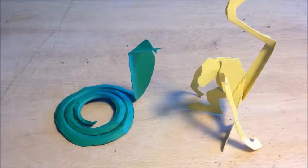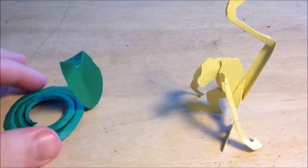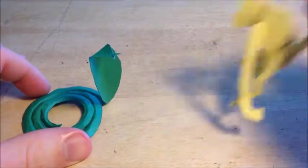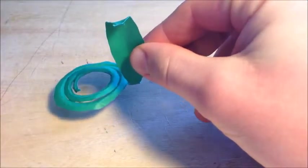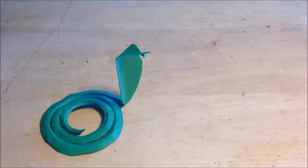Welcome back to another top-notch video. In this video we're going to be making the serpent or snake, slash King Cobra. This project takes about 10 to 15 minutes — it's one of our simpler projects and it's quite a lot of fun.